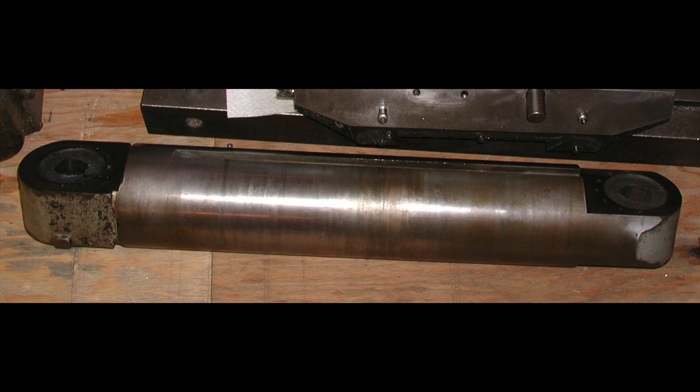The ram just needed a quick cleanup. I polished the chrome-looking surface so that it would slide easier in the base, and then I only had to repaint the two ends.